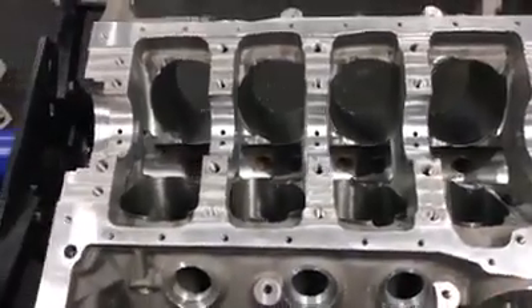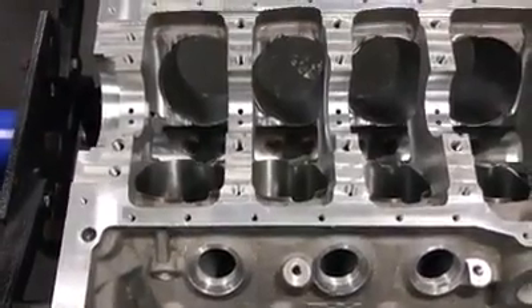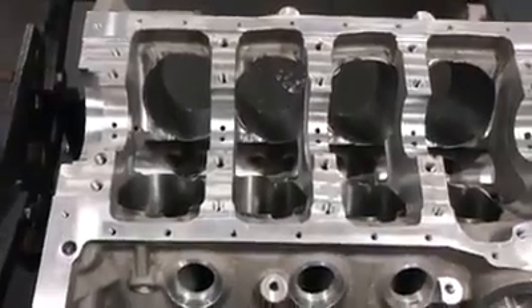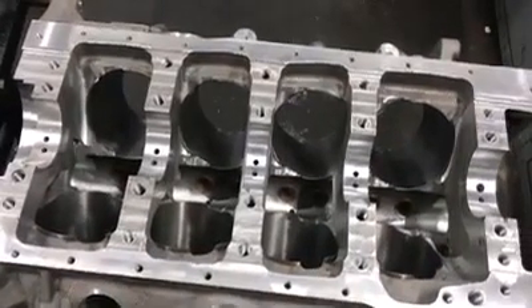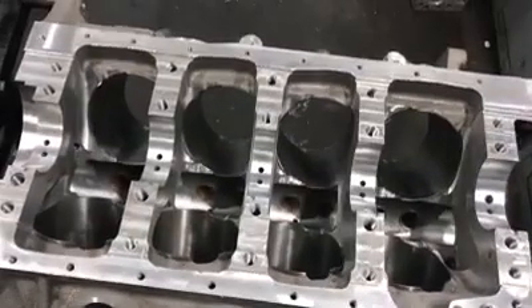Hi, this is Mark at Titus Performance. Today we're going to do a video on some block prep for a Titus engine that we're building. It's a 434 small block. The last video I did was balancing the crankshaft of this particular engine. So we're going to talk today about the block prep, some of the things that are new about Titus blocks, and some of the things that we still do that we have done from the beginning.